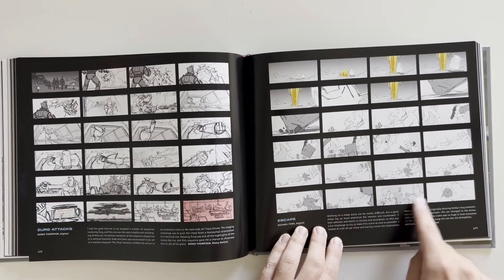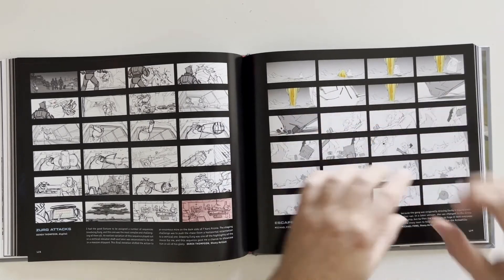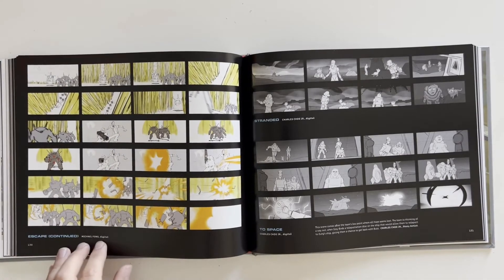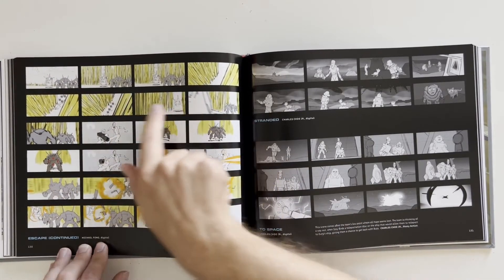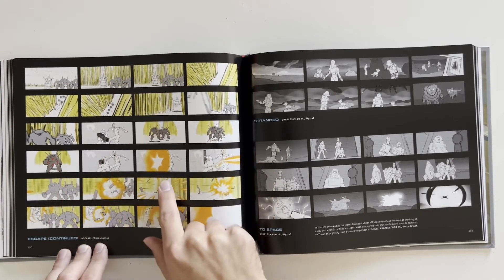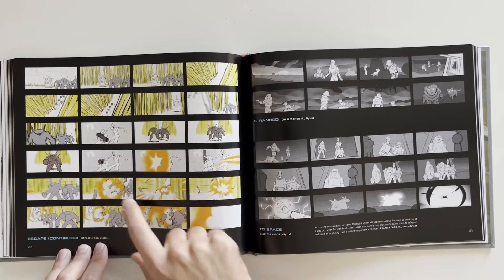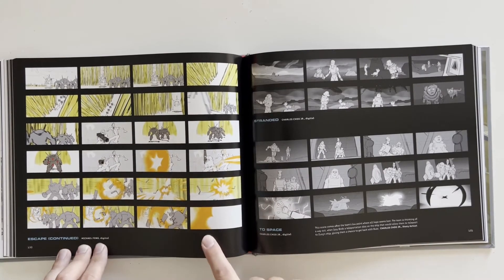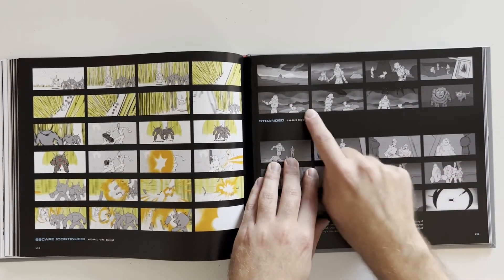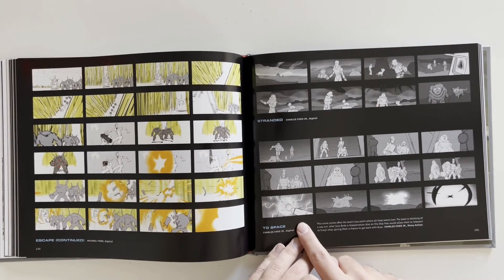Trying to escape Buzz — look at the detail of that watch right there, it's just a hand in a circle. More storyboards — escape continues. This one they actually colored in quite a bit, you can see all the yellows and kinda see what's going on. Got the rocket shooting, hitting the Zergs and blowing up a bunch of them. Stranded — got Socks, Izzy, and then to space. They gotta teleport up to space.